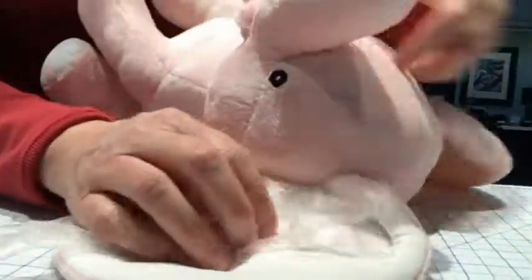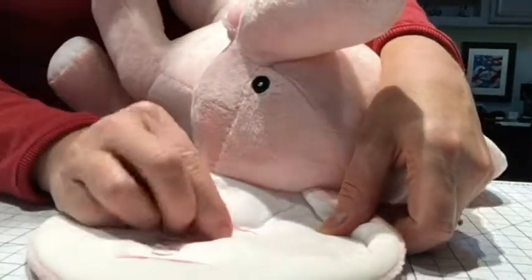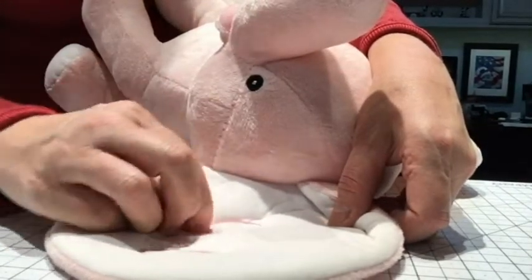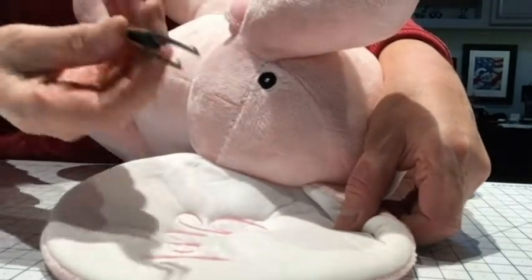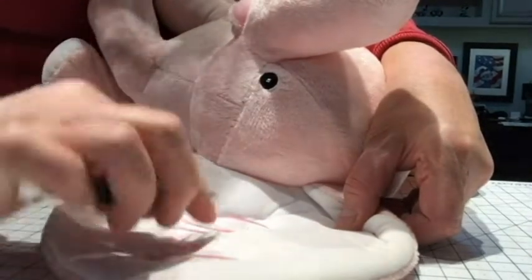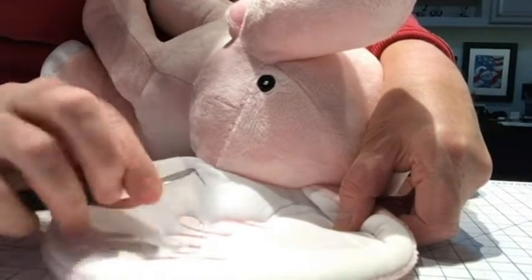We'll do the same thing on the other side — go ahead and pull that off, pull all the big areas off. I'm just scraping — if it's a big enough area I can scrape it with my fingernail to get it loose and pull it off. If it's a smaller area, I get my tweezers out and tug on it with the tweezers.